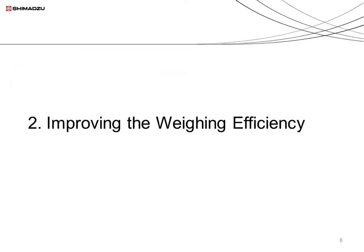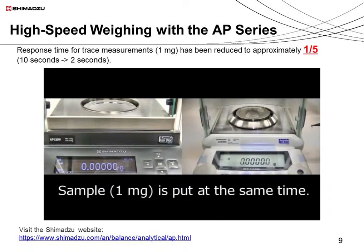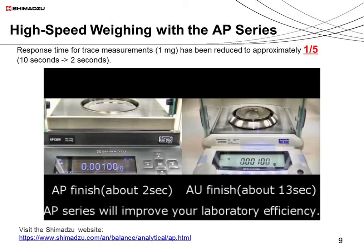Now I'd like to discuss how to increase the weighing efficiency of balances. Let's take a look at the quick weighing process using the AP series, which offers much greater responsiveness than the previous AU series. The AP series is shown on the left and the AU series on the right. A 1 mg weight is placed on each balance at the same time. With the AP series, the measurement takes about 2 seconds. With the AU series, the response is slower and the process takes approximately 10 seconds. It's clear that using the AP series improves the efficiency of the weighing process.